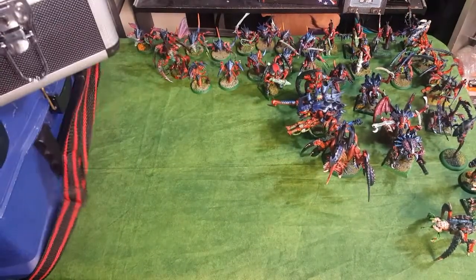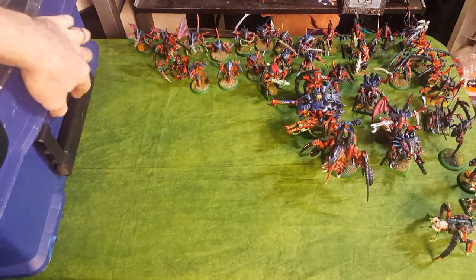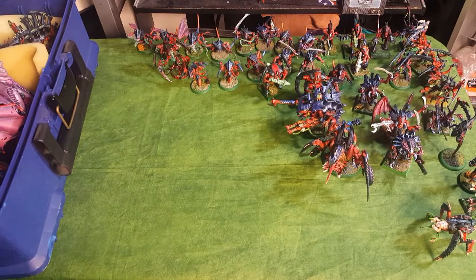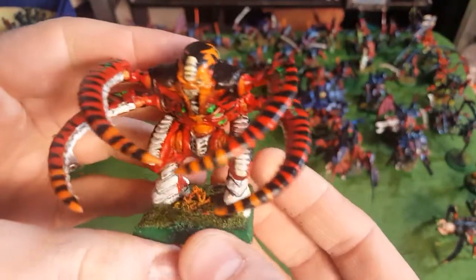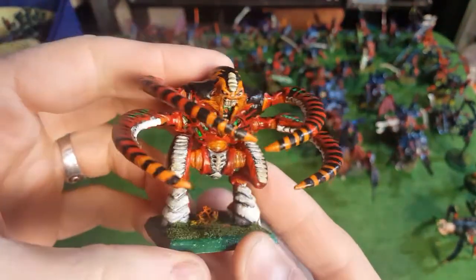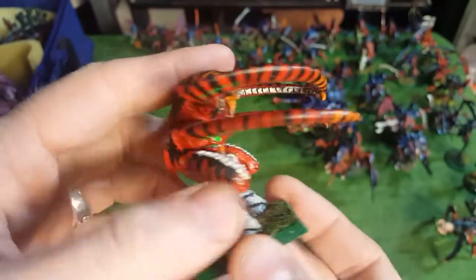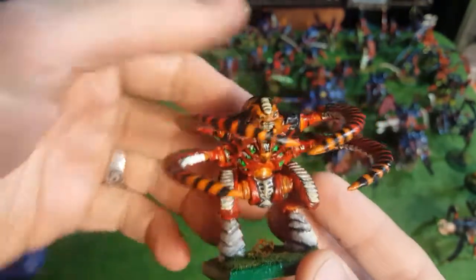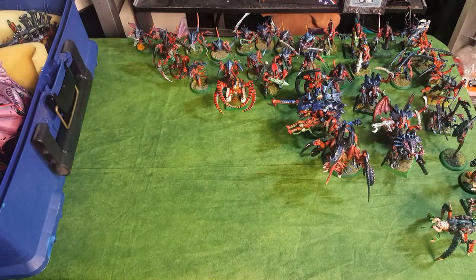So that's one case empty. Now I'll go to my other case, starting with all the big bugs first. Here's my original 1990s Screamer Killer with its original paint job. This was my first Tyranid Carnifex that I painted and I still love using it to this day. A lot of people think it's goofy looking but I like it - I like the tiger stripes. I liked it so much that I've actually had a conversion going on since the 90s.